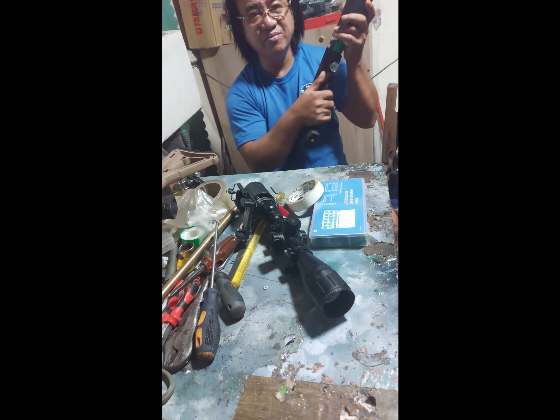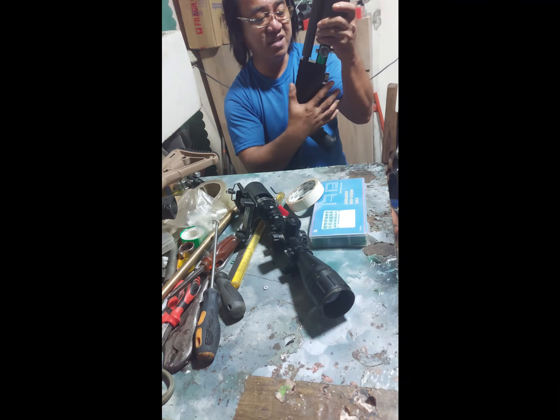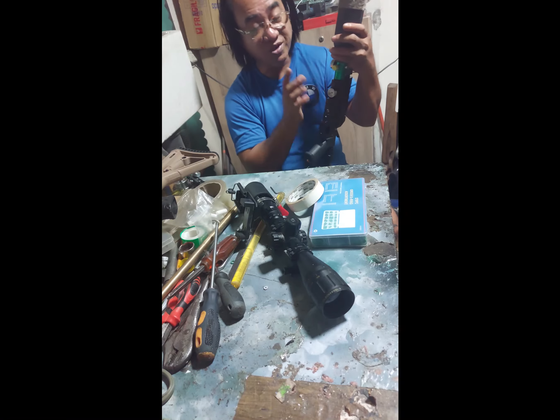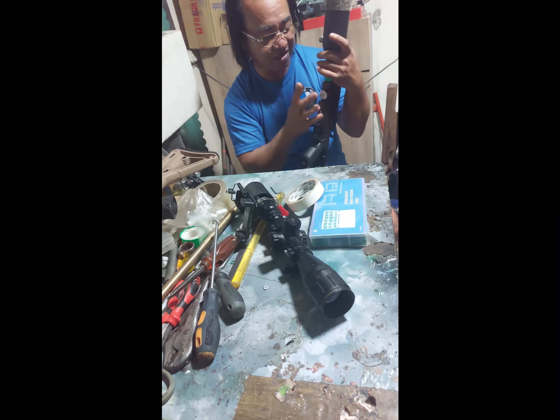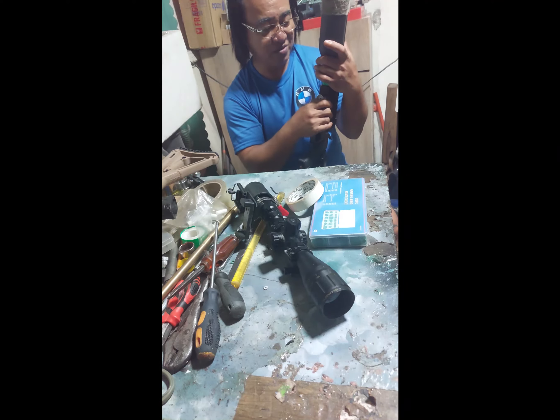I think enough na yun para sa 950 FPS na kailangan natin. Kailangan lang natin talaga magtaas ng output — kasi 1,000 PSI lang yung output. Magtataas tayo at least 500 PSI — gagawin natin siya 1,500.